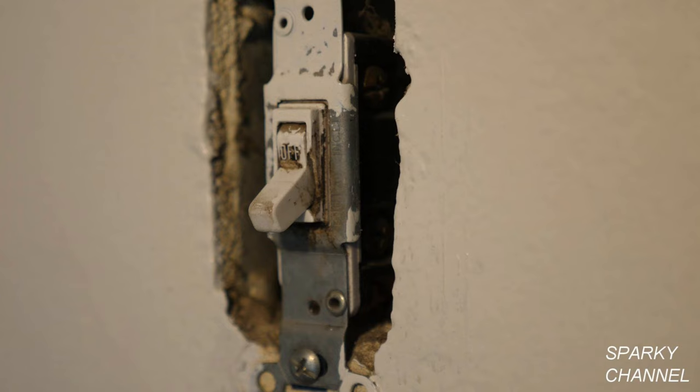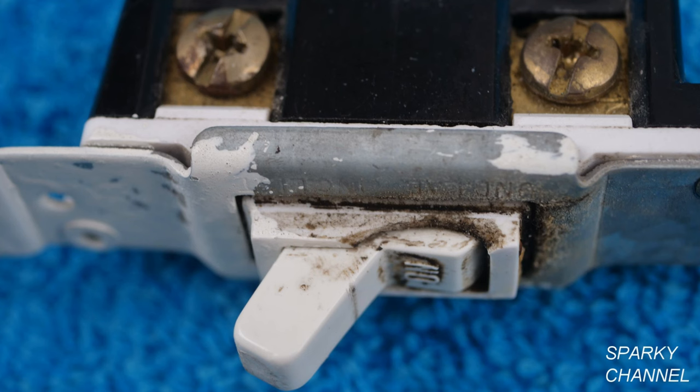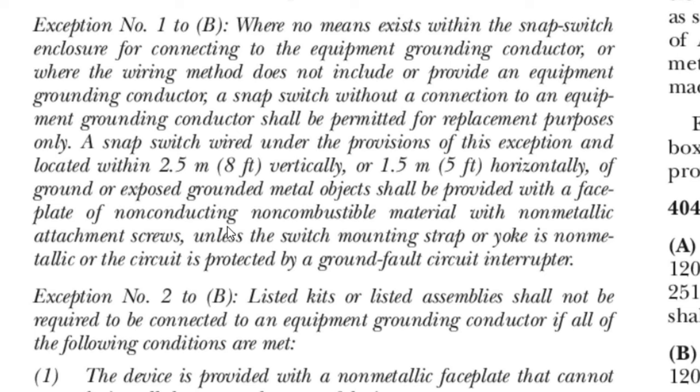Today I'm going to test out a household lighting switch to see if it's operating properly. If I determine that the switch needs to be changed out, I'll show you how to change it out, explain how a switch works, and then test the new switch. We'll also be going over pertinent NEC codes.